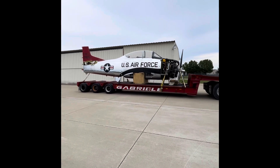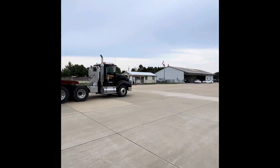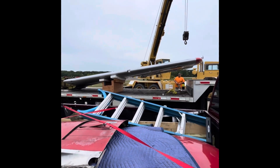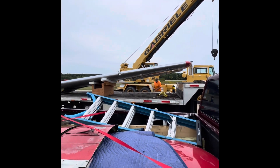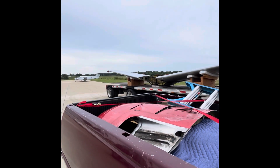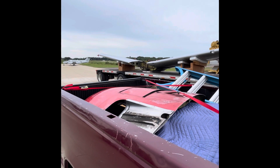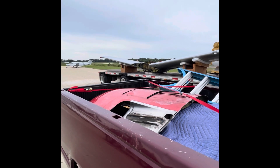Got the fuselage loaded and tied down. Got the wing loaded, tying it there. Getting ready to head to Vichy. They probably won't unload the fuselage today — they're going to get a smaller crane that'll go inside the hangar. But I can unload this wing with a forklift and get that truck out of there, and then tomorrow we'll unload the fuselage.